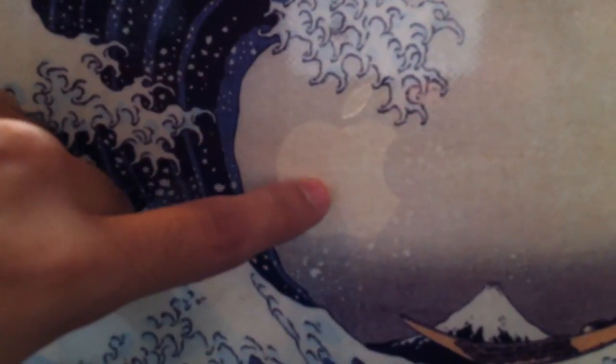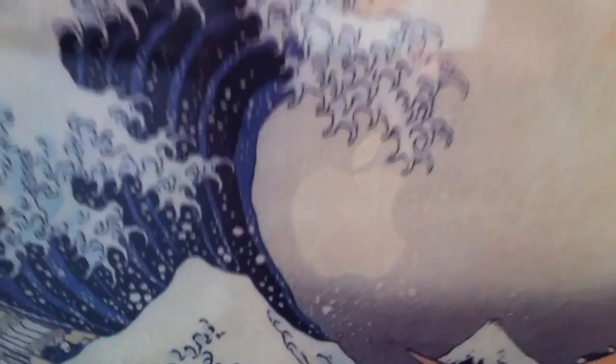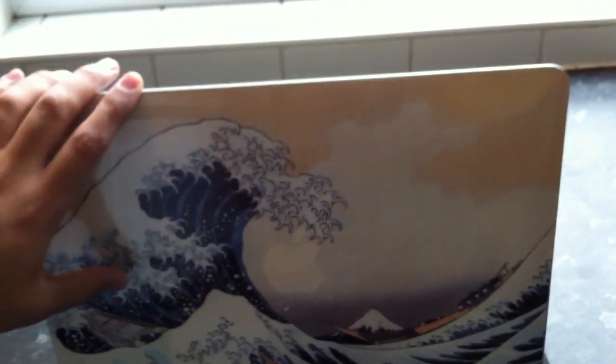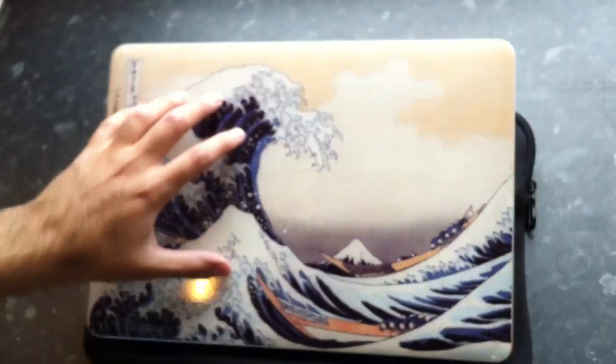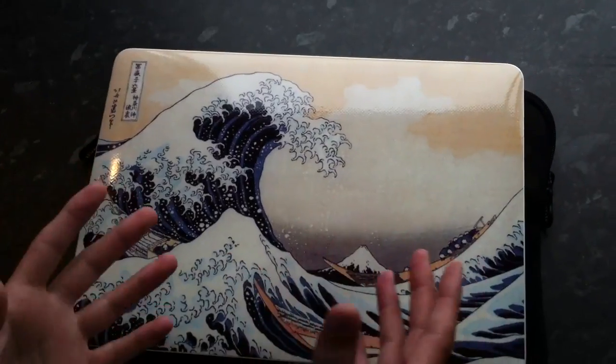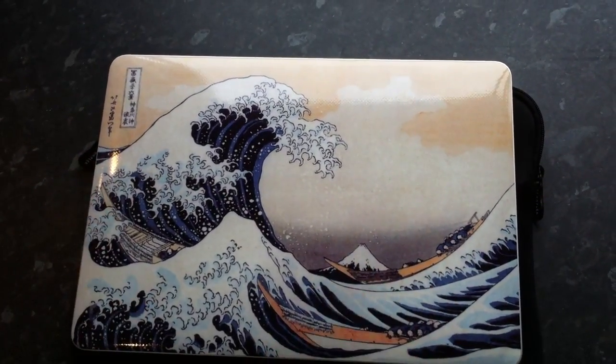The Apple logo basically lights up even though there's a sticker right here — it lights up and shows really nicely even though there's a sticker on the laptop. Really cool. I would recommend it, guys — if you have the MacBook Air and you want to add some protection to it, get the sticker from Gelskins.